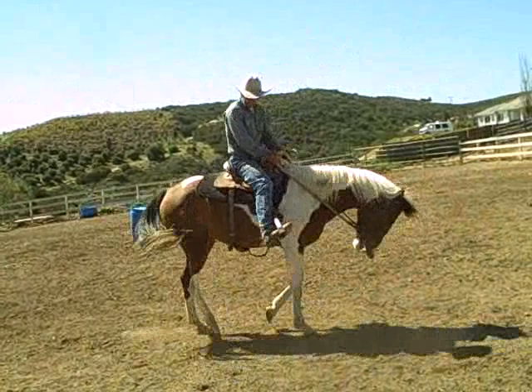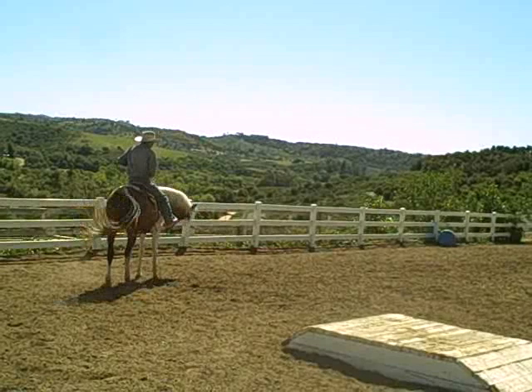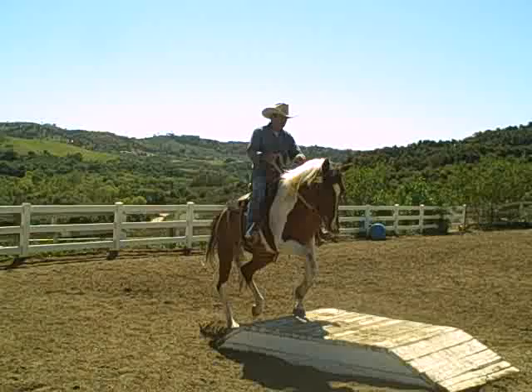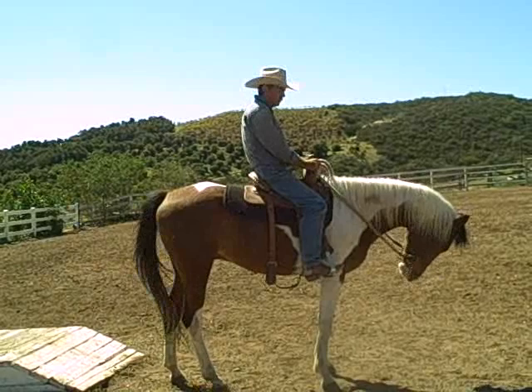In my mind right then, I had him going over it. He's not going to look ahead — he's going to try to rush over like he just did. And I'm going to grab his mouth. I'm going to let him know he cannot bolt over it, because I'm not going to have a bolting horse.